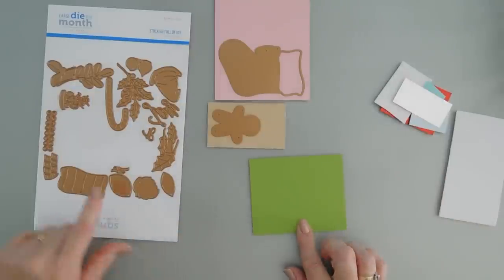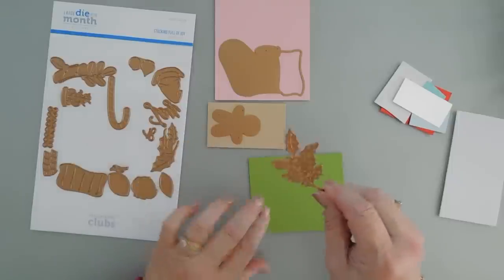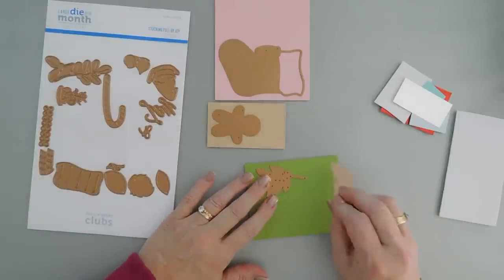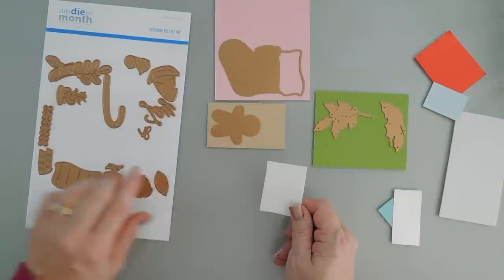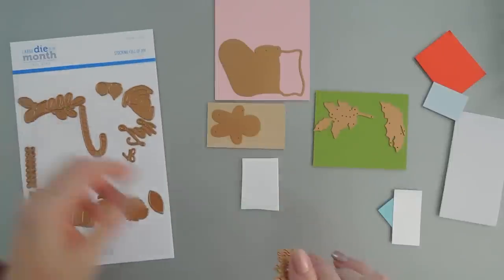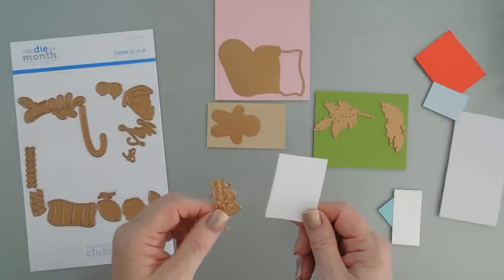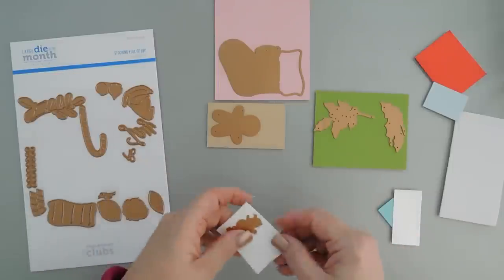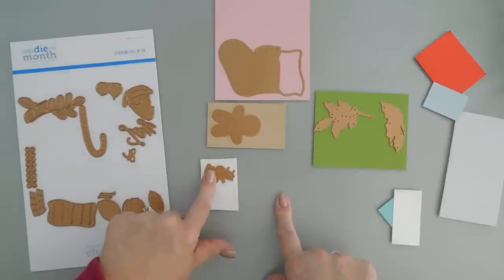We have some Rainforest and I'm going to die cut out the holly with the berries and then we'll do some single holly leaves too — that's also included. I have some foam because the gingerbread pieces have the little frosting waves to it, and you can die cut those out. I'm going to use some pop-up foam for a little dimension. That way I don't have to fuss with layering it on there — the foam is going to give me the dimension for the frosting on my gingerbread.